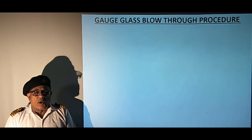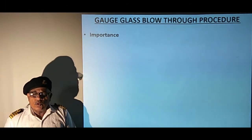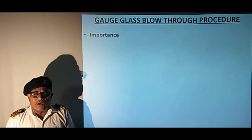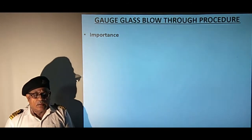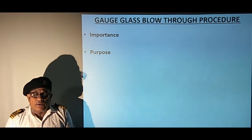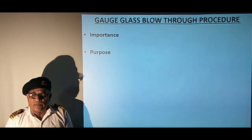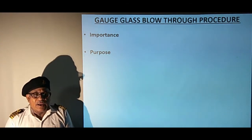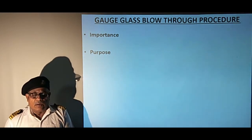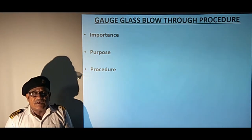Now we will learn the gauge glass blowing through procedure. Blowing through the gauge glass is an important activity to ensure safety and reliability of boiler operation. The purpose is to ensure that steam and water cocks do not leak and the gauge glass can be isolated for maintenance, that steam and water spaces are clear, and that the gauge glass will show correct water level. The procedure involves verification that steam and water cocks are operating freely, are not leaking, and their passages are clear.